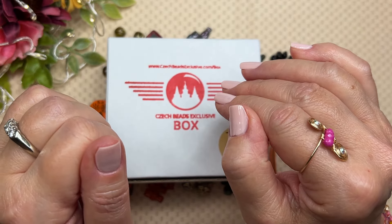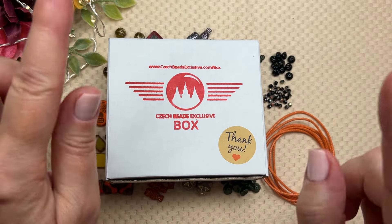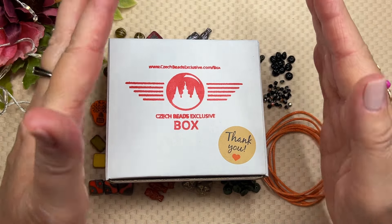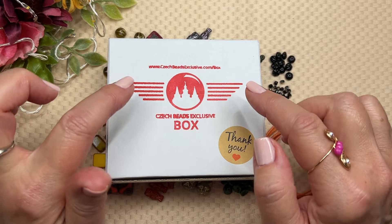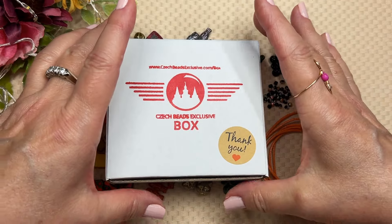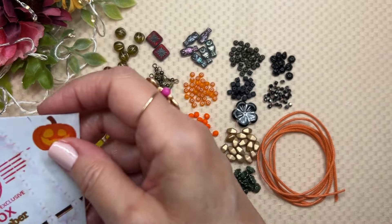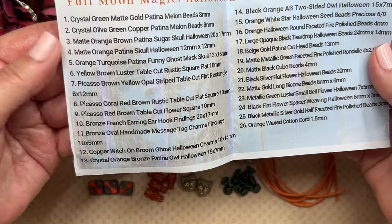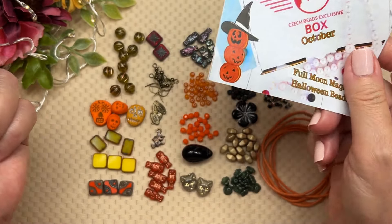Hello creative friends, my name is Joey, welcome to my channel. Today I'm going to do an unboxing and a really unique little project with the Czech Beads exclusive box. I get two boxes from the Craftica company and this is one of them — an amazing beautiful sampler of Czech glass beads. Here's the big reveal for the month of October. Every month in this box we get 26 items, and this month is called Full Moon Magic.